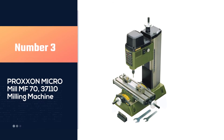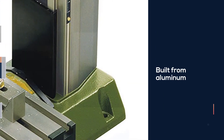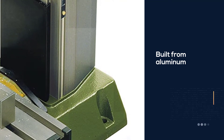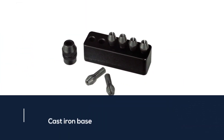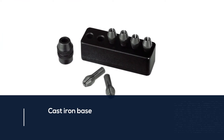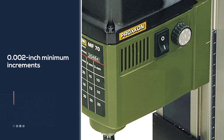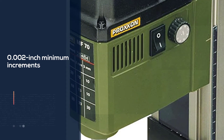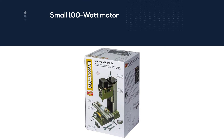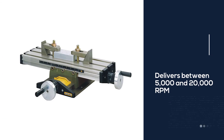Number three: the Proxxon Micro Mill MF 70 37110 milling machine. Proxxon's 37110 Micro Mill is the perfect milling station for those who deal with small workpieces, need lots of precision, and want an affordable machine. Built from aluminum with a cast iron base, it's very lightweight at just 15.5 pounds but very precise, with 0.002 inch minimum increments and one full handwheel revolution equaling just 0.046 inches. It comes with a relatively small 100-watt motor but delivers between 5000 and 20,000 RPM with variable control. Note that this unit is too small for heavy-duty jobs.